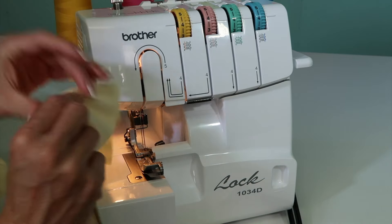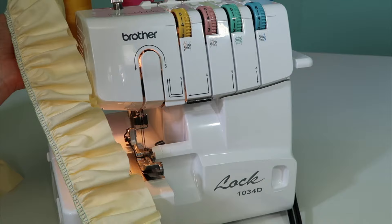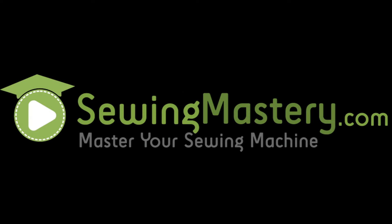Of course, everything's overlocked, seamed, all in one perfect, easy stitching line.